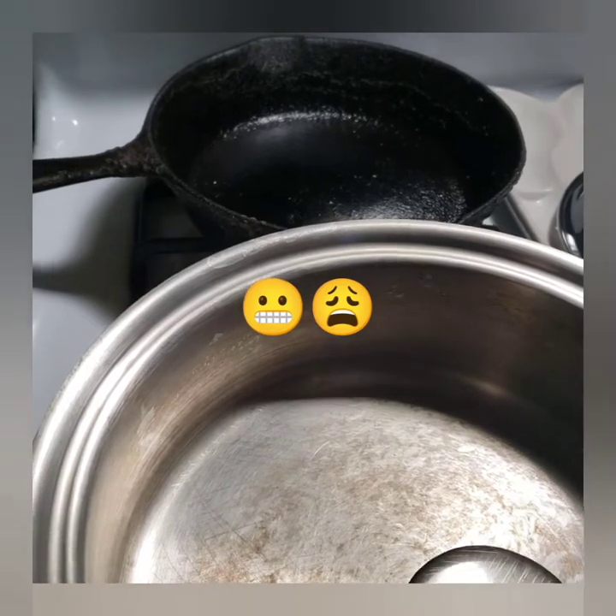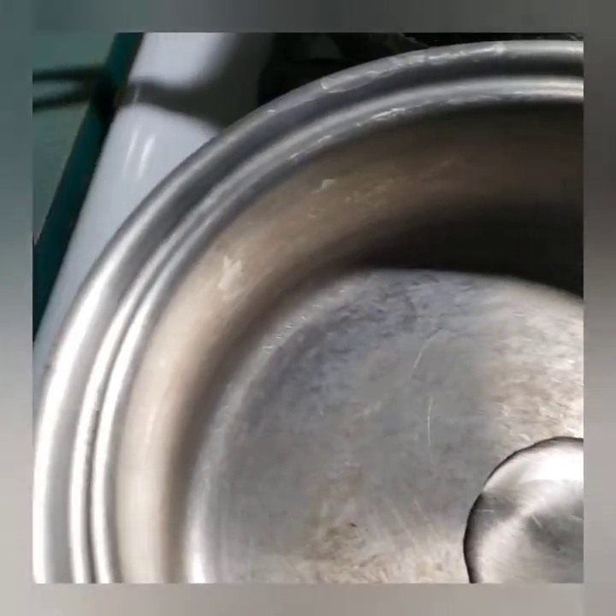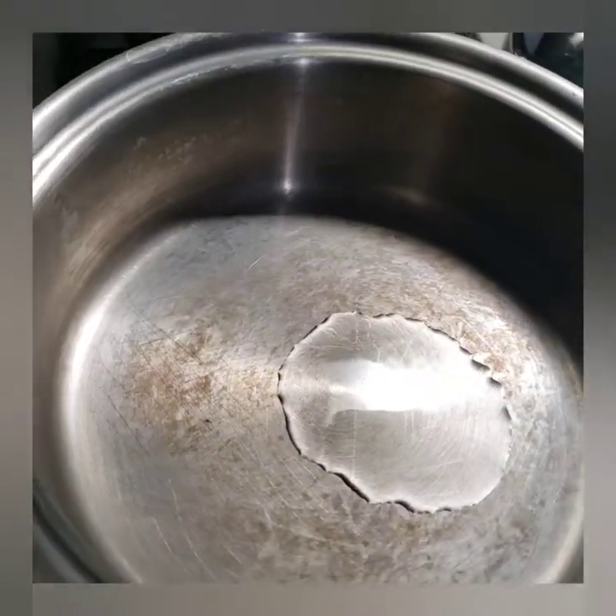I was baking beans and completely forgot it. Came back, my house was all smoked up, pan intact, sealed completely. The lid was completely sealed.